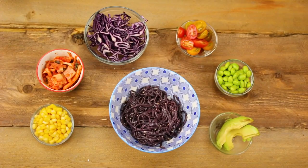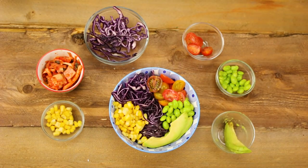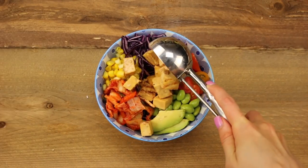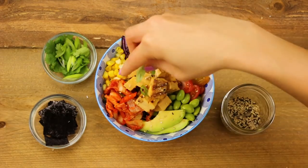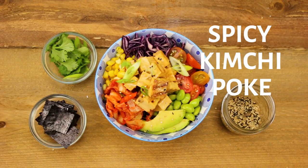I'm starting off with my soba noodles, red cabbage, tomatoes, corn, edamame, avocado, and kimchi. Add in your marinated tofu, and then garnish it with some sesame seeds and green onion. And there you have it, a spicy kimchi poke bowl.